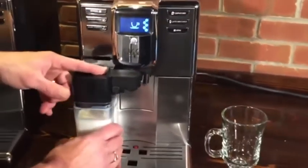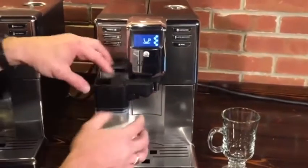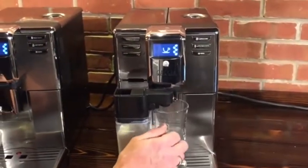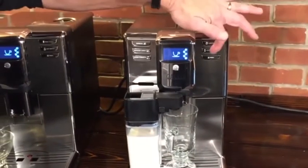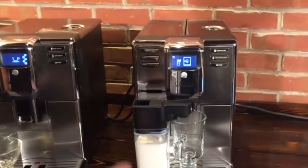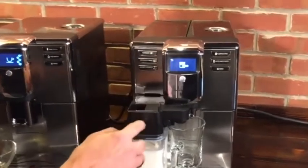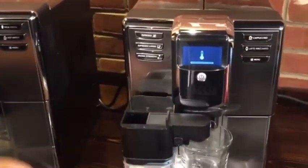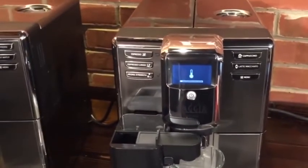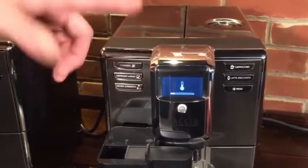One thing I really like about these machines is the spout clearance. You put your carafe on, push this over, and you can fit pretty much a six-ounce glass under there. Press the button — I pre-programmed a latte macchiato. The display asks if you really have the carafe in, which is a nice reminder. It's confirmed, so it's going to go ahead. You can see and hear it grinding the beans right now.